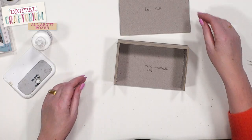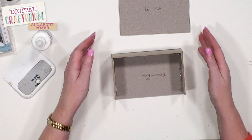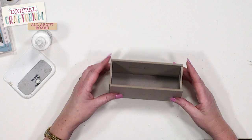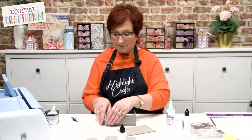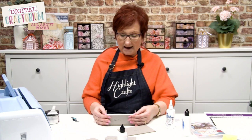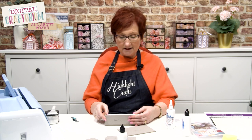We're going to turn this round and take the front — actually this particular box doesn't have a front because the box top goes on and then the drawer goes on the inside. Now we've got our sides and our back in place. I would absolutely leave that to dry for a good two or three hours so the bonded glue is completely solid. But we haven't got time for that today so I'm going to crack on.